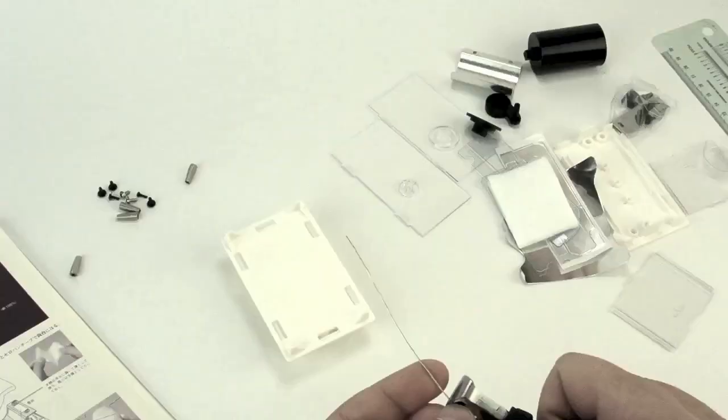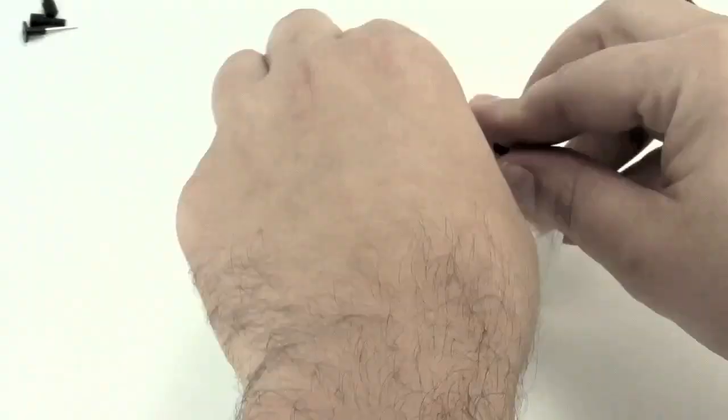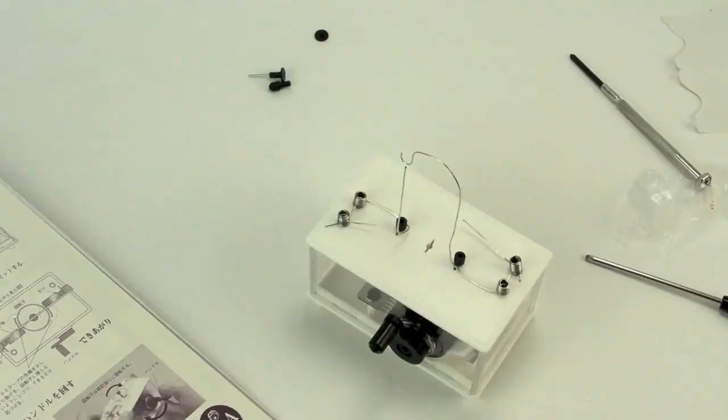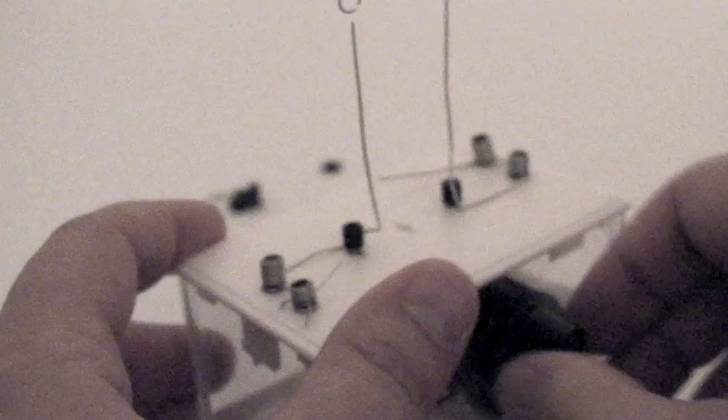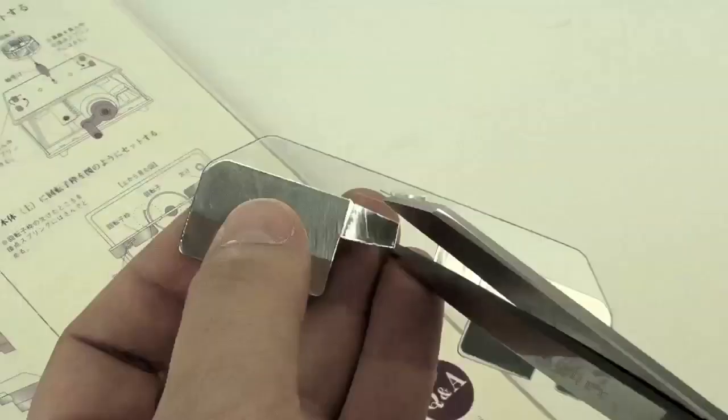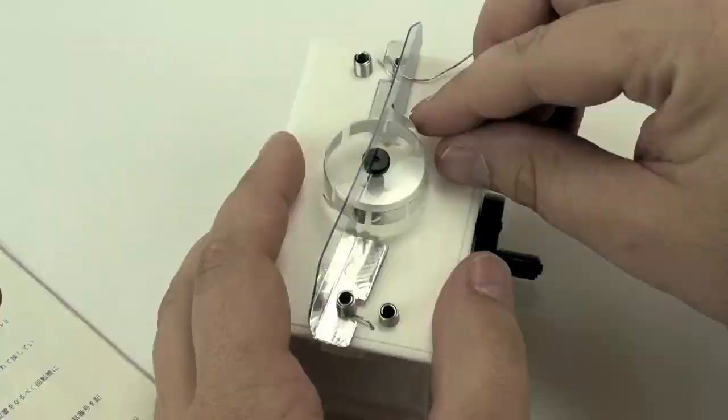So let's get started. Let's take a look at the initial sparking. Let's build the next piece. Okay, let's give it a try.